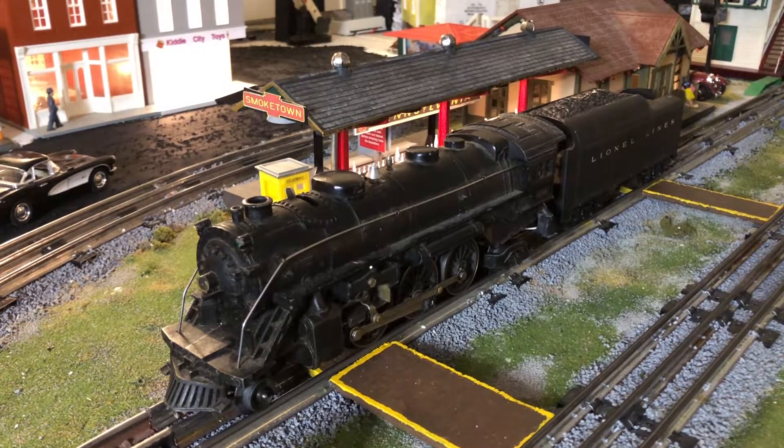I did some searching online to figure out a price range for these engines. On eBay, you could find them for about $80 after shipping, and the higher end was around $400 USD. That $400 price is usually if they have everything correct — no defects, original tender, everything working. That's a very high price point. You could probably find these even cheaper than $80 at a train show — I'd say $50 to $100.